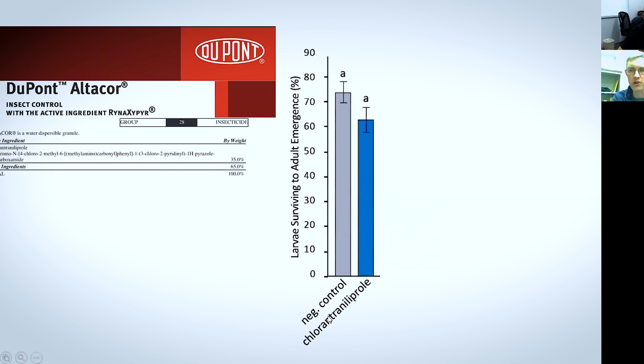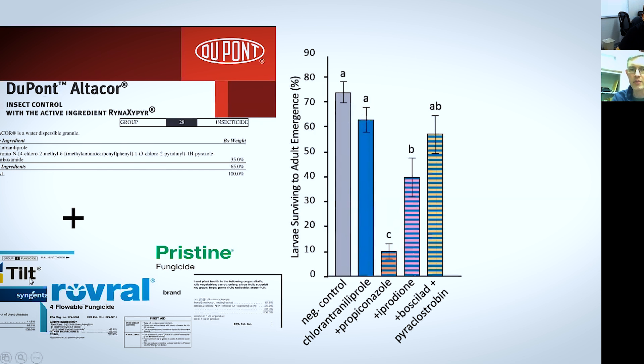And then finally, this last insecticide, Altacor, which has the active ingredient chlorantraniliprole — by itself it actually is bee safe. This seems to be lower but it's not a statistically significant difference. And then we added it in combination with Tilt, Rovral, and Pristine, and this combination with Propiconazole really increases the toxicity of this insecticide. You get a moderate increase with Rovral, and Altacor plus Pristine does not appear to affect bee survival. I should mention this is one of those fungicides that interacts with Tau-fluvalinate — it's been shown to interact with some of the neonicotinoids. This class of fungicides really has a track record of interacting with insecticides, much more so than any of the other fungicides I've looked at.